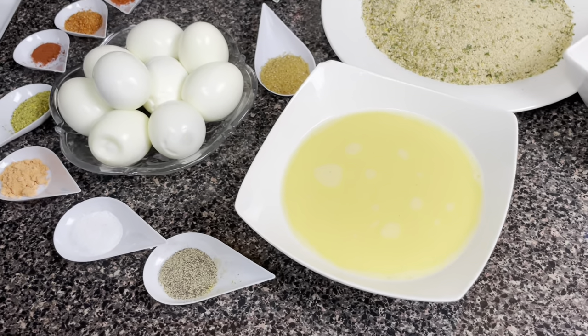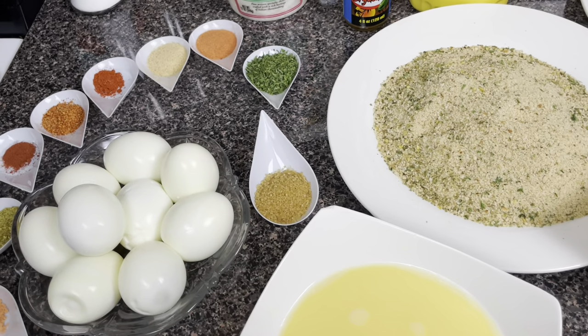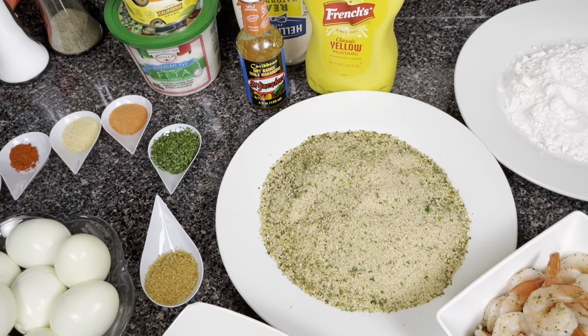So guys, I am going to show you how to make these delicious, tasty deep fried deviled eggs.